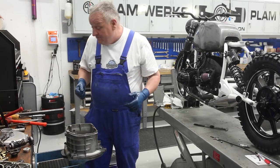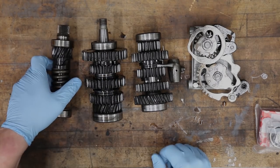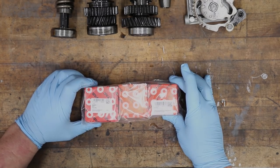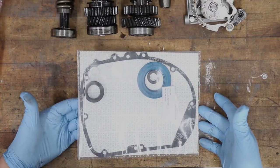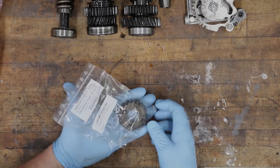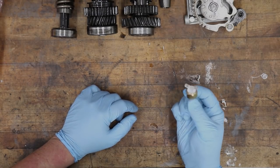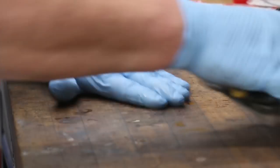Here are the main components we're dealing with: replacing the bearings, inspecting the gears, and dealing with the shift mechanism. I grabbed some parts we sell — a complete bearing kit with all six top-quality bearings, and a complete gasket kit with all the seal rings and gaskets needed for a gearbox rebuild like this. We're also going to install a taller fifth gear as a nice upgrade, and change out the neutral switch since they always leak.